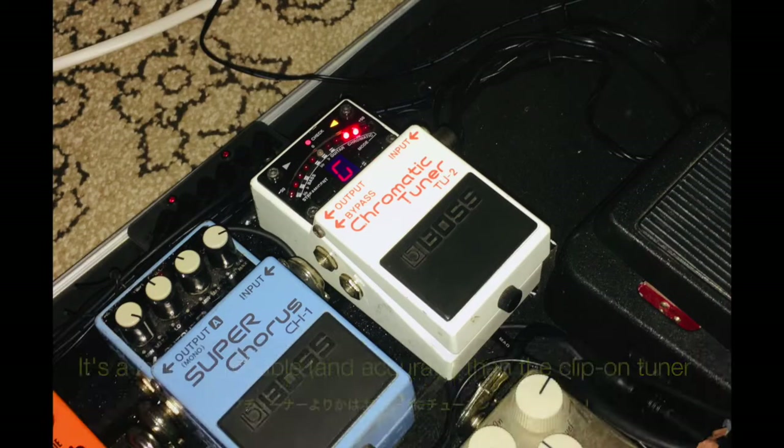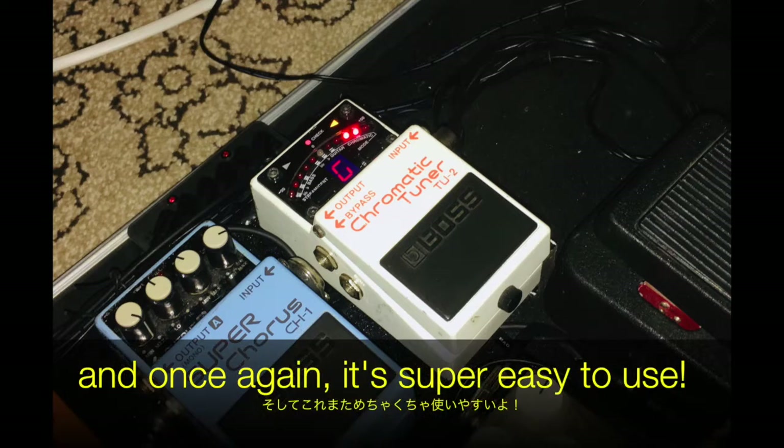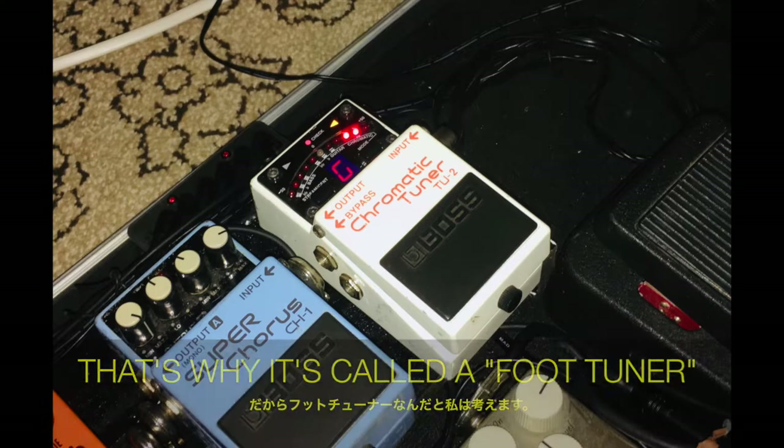The second tuner we're gonna be talking about is the foot tuner. It's a lot more reliable than the clip-on tuner we just talked about, and it's super easy to use. You turn it on with your foot, you turn it off with your foot — that's why it's called a foot tuner.